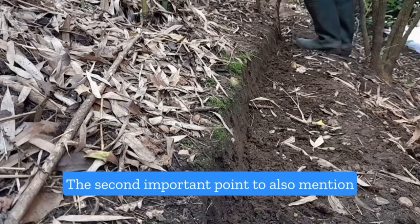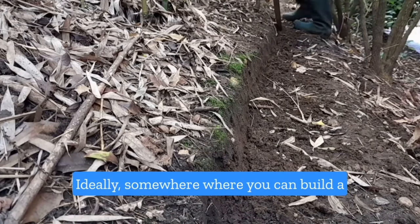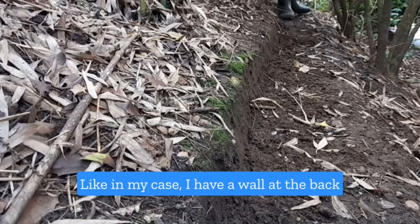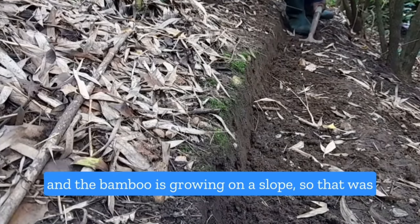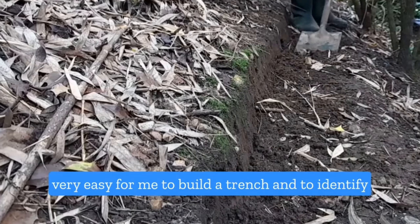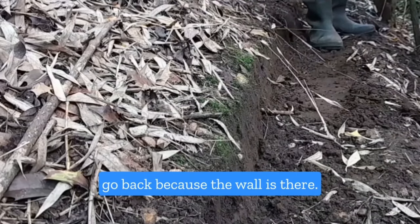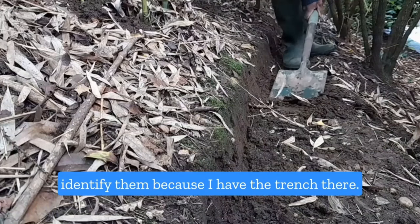The second important point when you're growing running bamboo is to choose the site carefully — ideally somewhere where you can build a trench or lay a bamboo barrier easily. In my case I have a wall at the back and the bamboo is growing on a slope, so it was very easy to build a trench and identify rhizomes that are spreading out. I know they can't go back because the wall is there, and if they crawl down the slope I can easily identify them because I have a trench there.